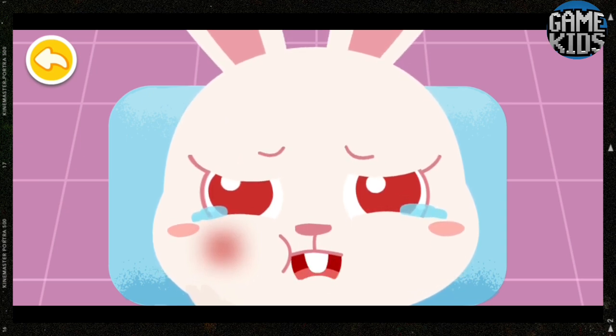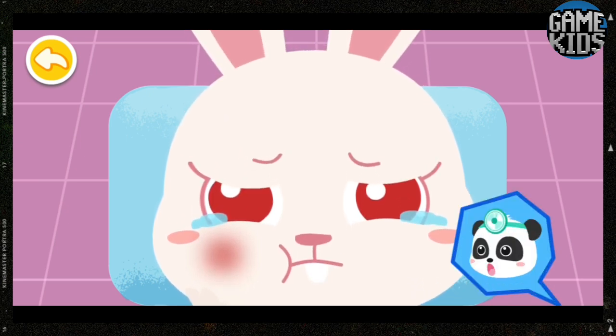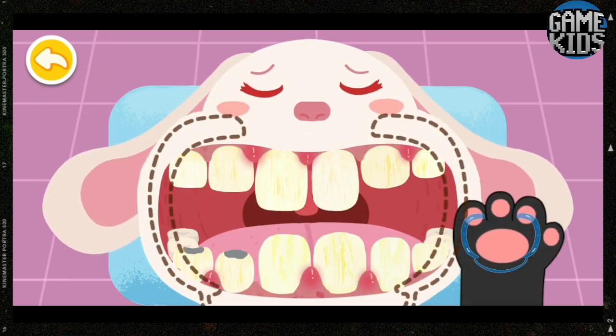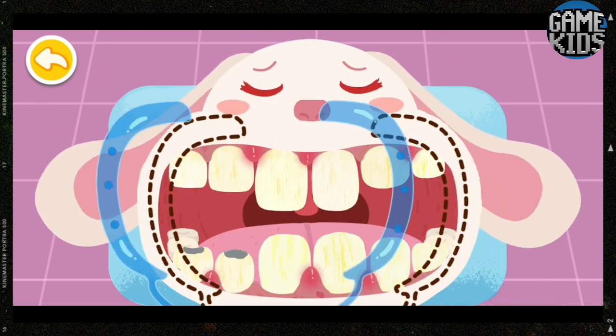Oh, Doctor, my teeth hurt badly. Let me check your teeth. Open your mouth. Put on mouth gag and check the gums.